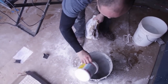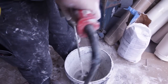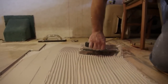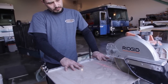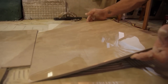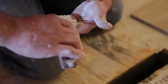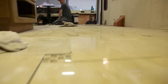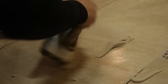On an RV, we want to use a really flexible thinset — not something that's going to harden over time. We want it to be able to stand up to the flex and vibration it's going to experience throughout the life of your RV. The grout we're using is a new product — it's a reflective pre-mixed urethane grout.